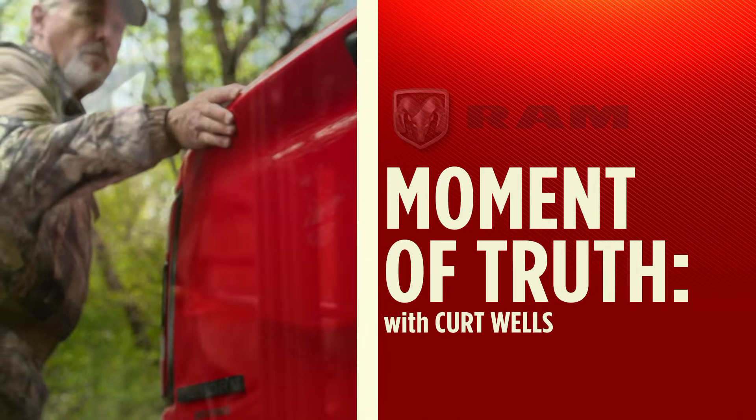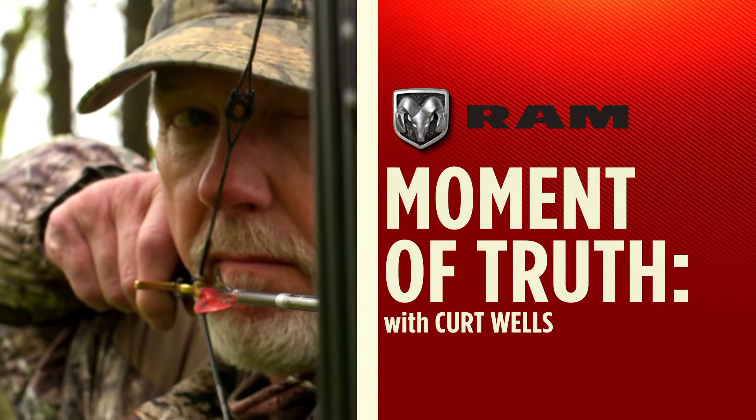The Moment of Truth with Kurt Wells, brought to you by Ram Trucks, built to serve.